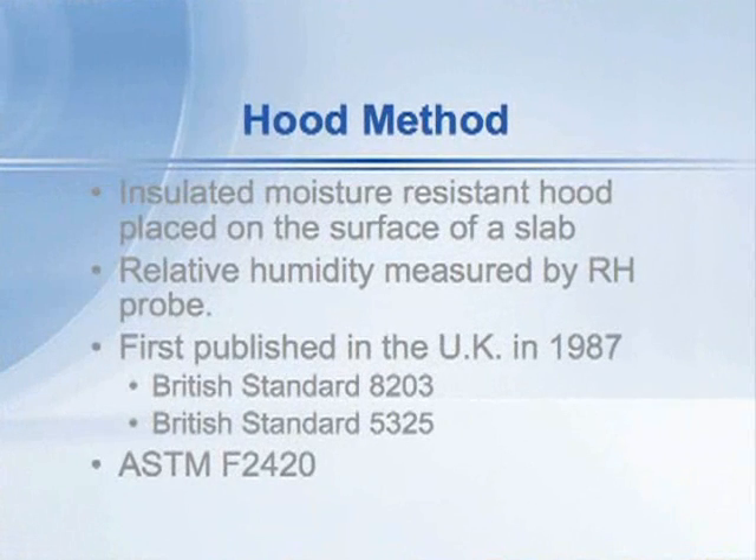The method was developed and first published as British Standard 8203, a code of practice for installation of resilient floor coverings, about 20 years ago. There's also British Standard 5325, a code of practice for installation of textile floor coverings. Both of those methods have an appendix describing this test method. So the method has been in use in Europe and Great Britain for approximately 20 years, and now exists as ASTM standard test method F2420.